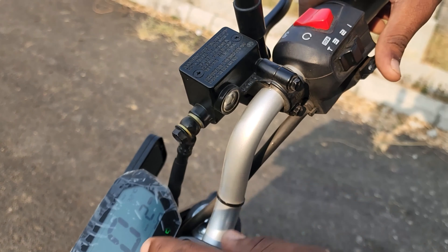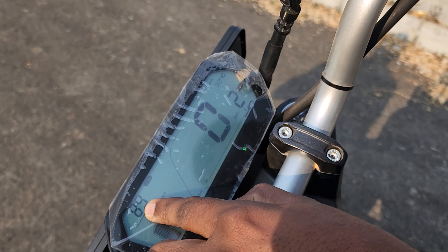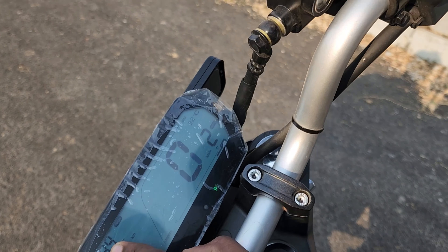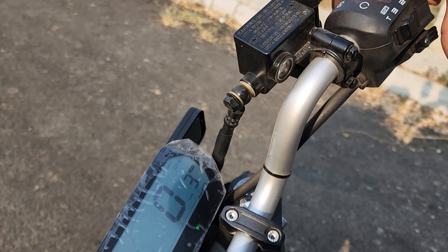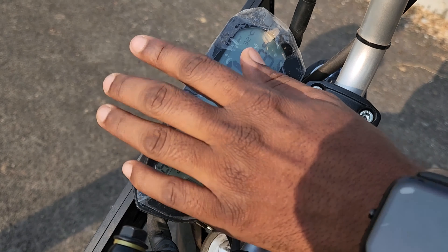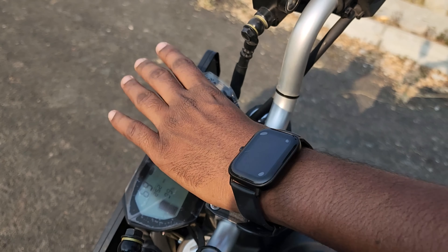At 99% charge, the range is 138 kilometers. In Sport mode, the range is approximately 188 kilometers. The battery will provide 188 kilometers of range. These are the detailed specifications.